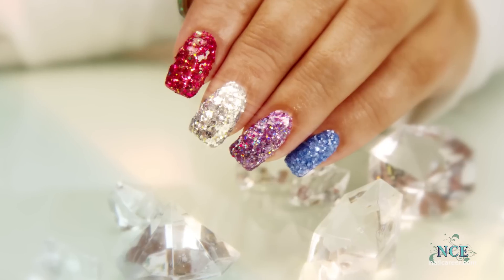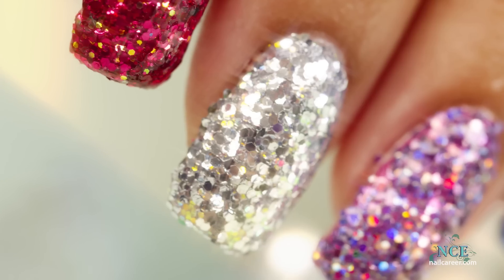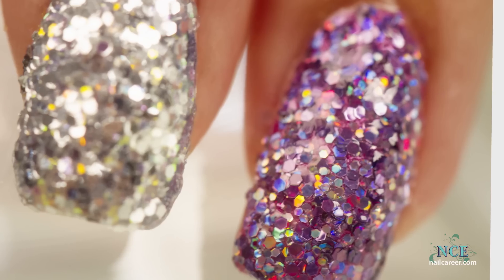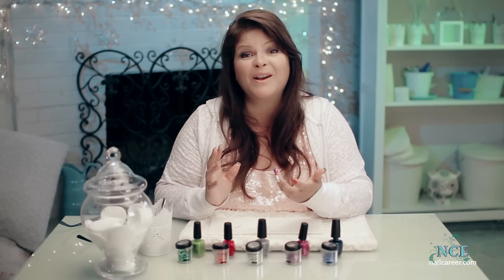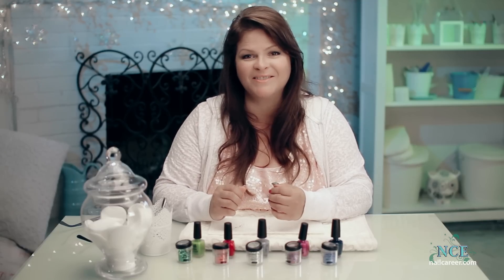Check out the reveal shots. I have fun doing this design — it doesn't take long and it's super glittery and clients really like it, especially for a special night out. Looking forward to your comments and your ideas for new videos. Talk to you soon. Bye.